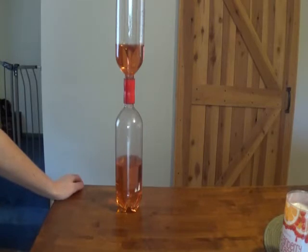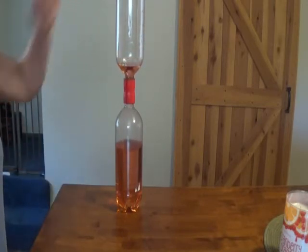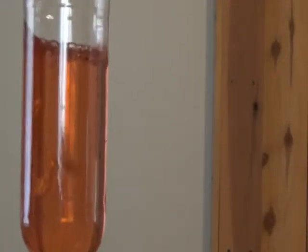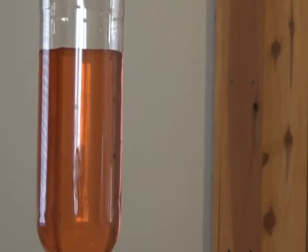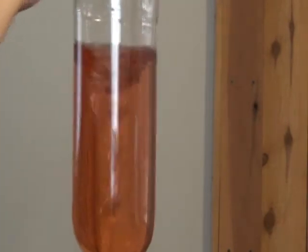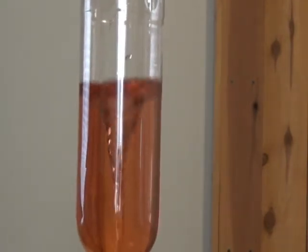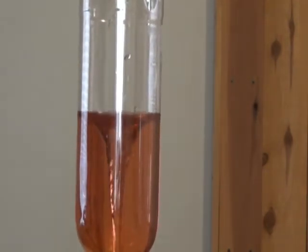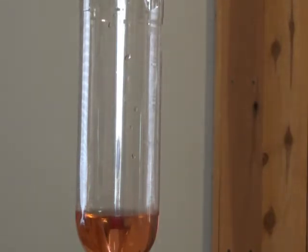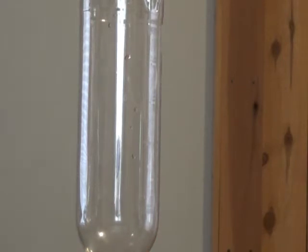I'm going to do that again, but this time I'm going to zoom in on the upper water bottle so that you can see what's going on. Again, a couple air bubbles get through, but not really much. But what happens when I give it a little spin? You can see that water vortex happening — the air is coming up through the center, and the water is being pushed and falling down the sides.